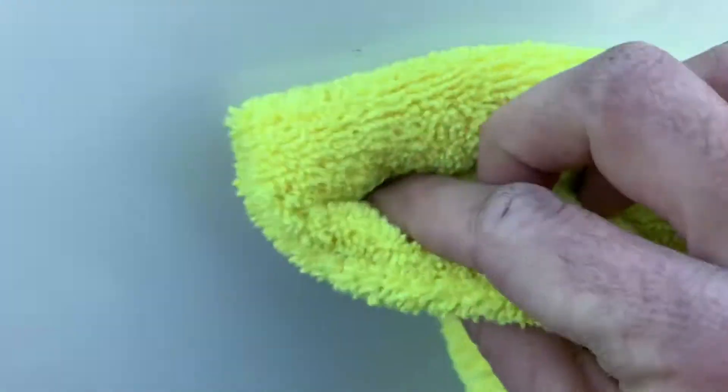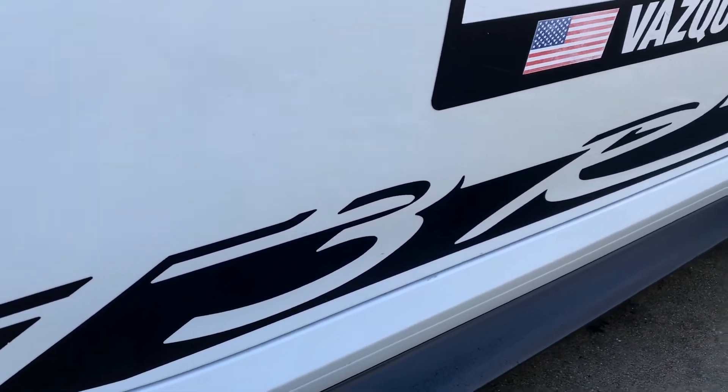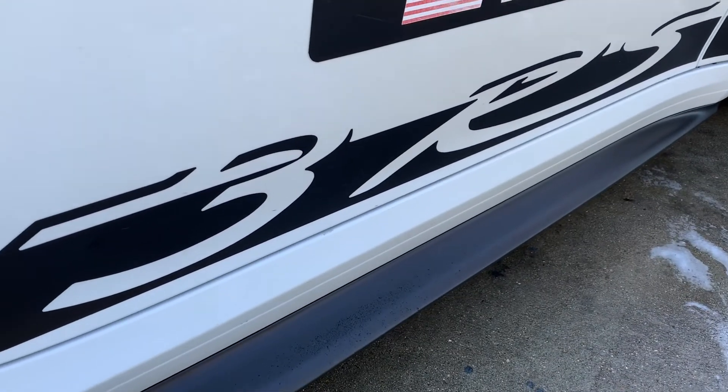Pay attention to where I'm wiping. Another trick: if the rubber splatter is going in a certain direction, wipe that way — it kind of unlocks it from the surface much easier than going up and down against it, because it's kind of in a groove since it's impacted the PPF. So again, quickest way to remove rubber from your race car — or because you're an animal and you do burnouts everywhere — 70% IPA. Talk to you all soon, have a good day.